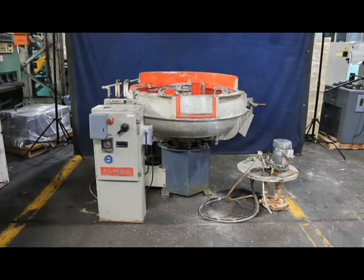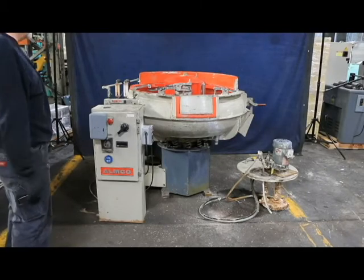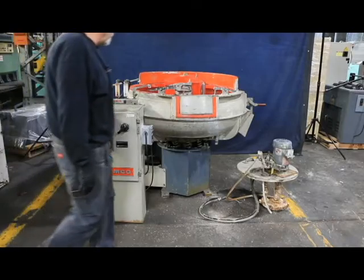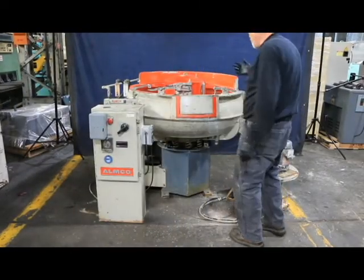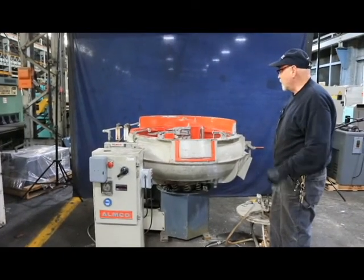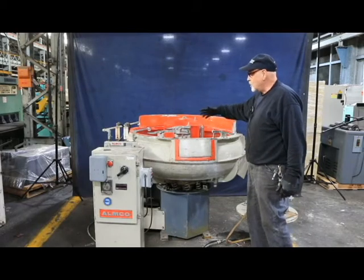Today we're going to have a look at an Almco laboratory mill. These are used generally for cleaning intricate parts and also deburring and getting into certain areas of the component that you normally can't do so easily, so you do them in a batch.